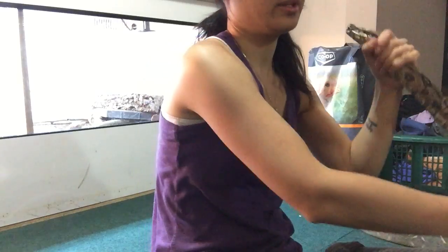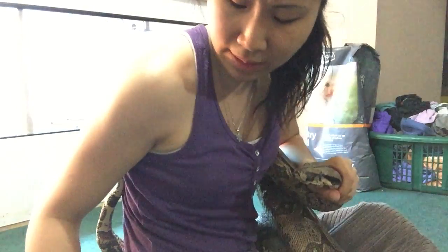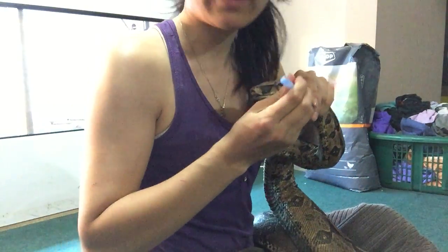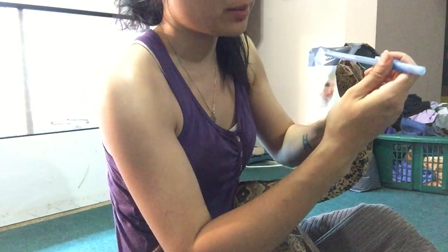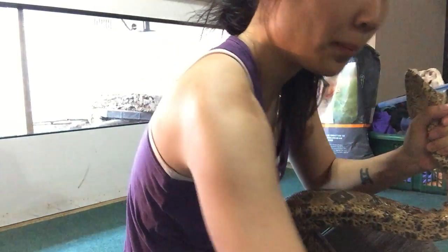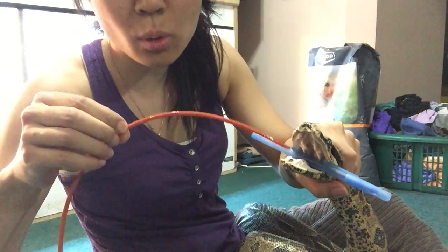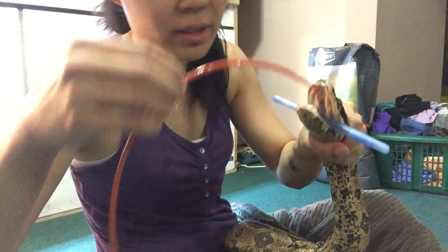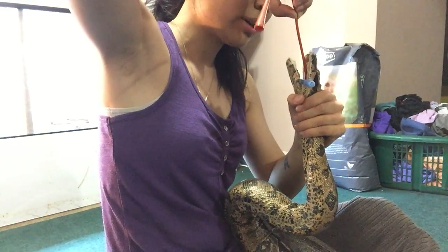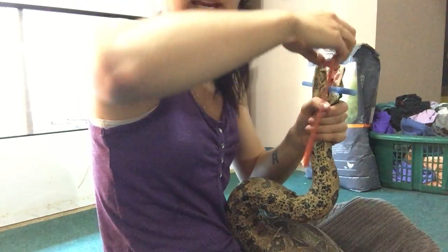What you want to do is firmly grab him by the head. It's obviously going to be easier if you have someone helping you, but I don't. Use forceps, tongs, or whatever you want to pry open the mouth — I'm just using a pen, which I prop right in there. Normally he chomps down but he's not right now. Grab the catheter and make sure you're sticking it down his throat, not his air pipe. Slowly and gently work it down there — if you're doing it right it should slide down with zero problems.